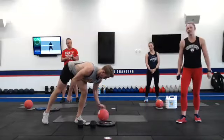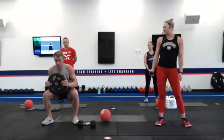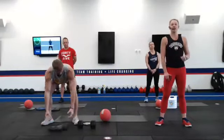Exercise number one is going to be a squat with a forward press. Sit nice and deep into that squat, pressing at the bottom, standing up to the top. Modification: you can always grab that ball if you need a lighter weight.